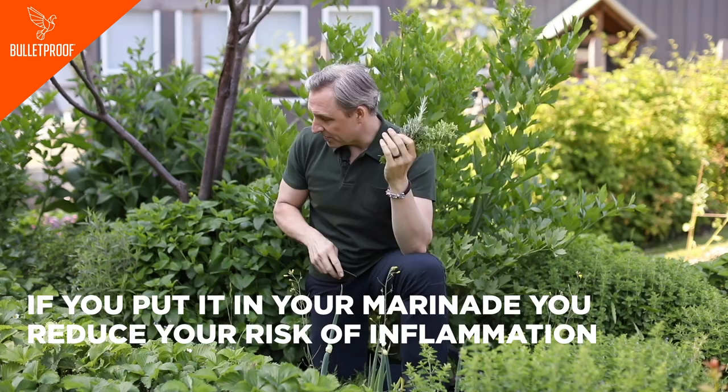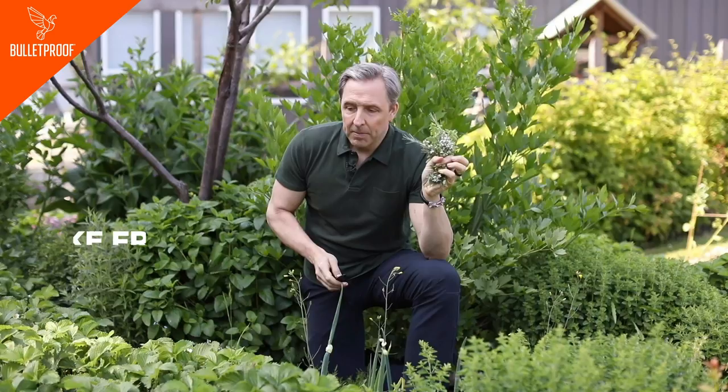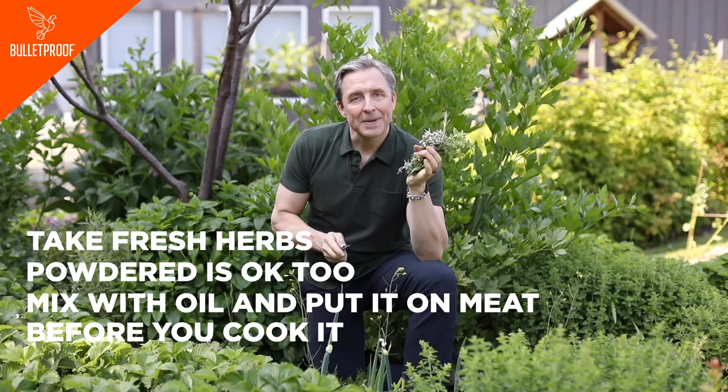The final herb that works in other studies is thyme — there's some thyme with little thymy flowers on it. So what you want to do is take your herbs, fresh smells amazing, powdered is okay, and mix them with your oil and put it on your meat before you cook it.